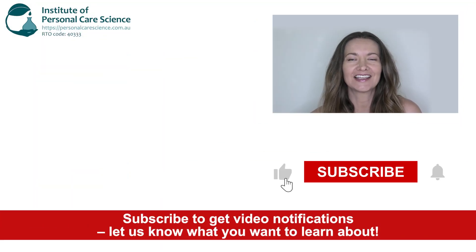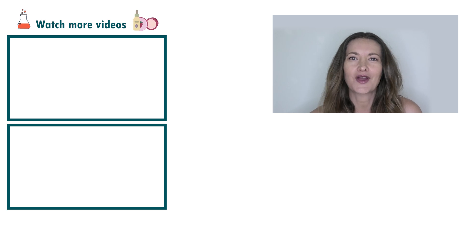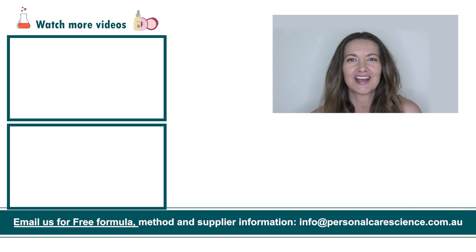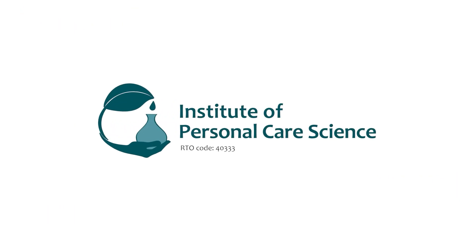If you liked today's formula, give it a thumbs up. If you have any questions or comments, please leave them below. Don't forget to subscribe to receive notifications on videos just like this, and email us at info@personalcarescience.com.au for more free formulas. Happy formulating!